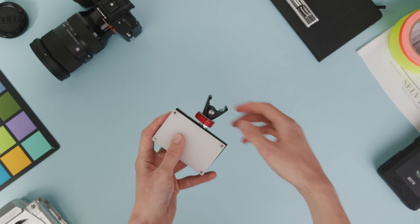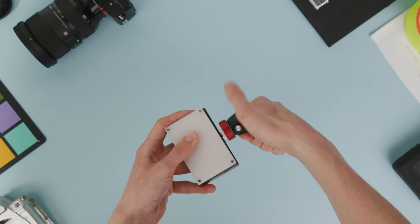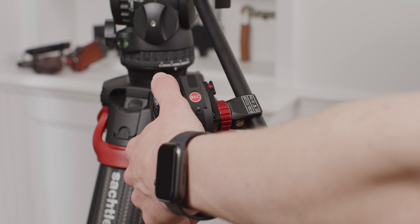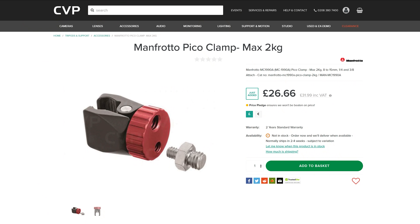However, what you can use this with is pretty open-ended. You could use it to mount small lights, to hold a microphone in a very compact way, hold a monitor, or hold Tilta Nucleus M or N hand units onto tripod pan bars or rigs. There are seriously so many uses for it, and at just £32 it's a pretty affordable clamp and definitely a hidden gem in the Manfrotto lineup.